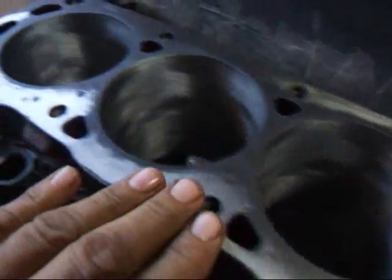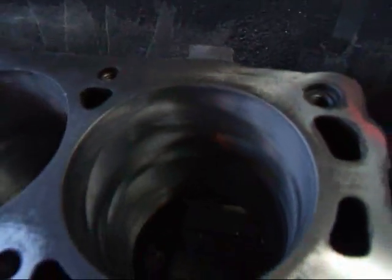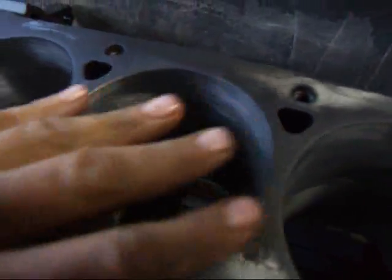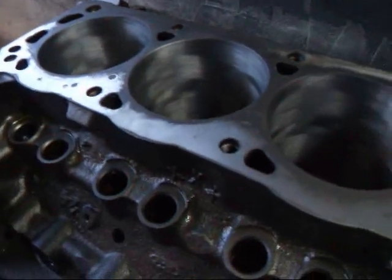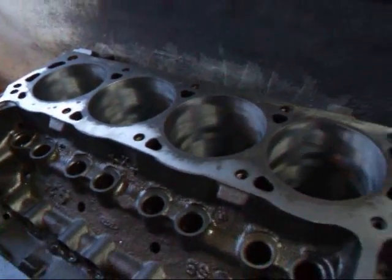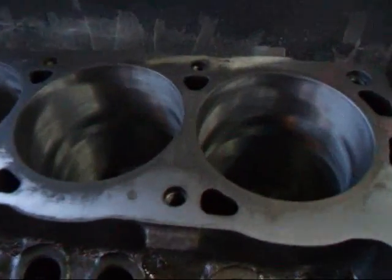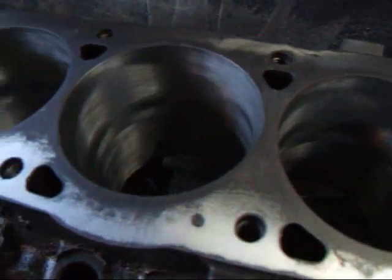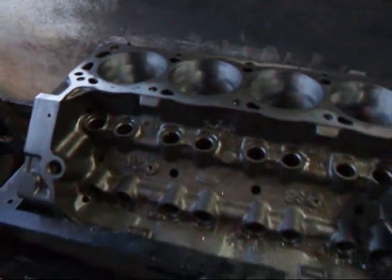We've actually cleaned this thing up pretty well along this side and along this side here, but as you can see there's some black areas here. What this is caused from is taking a sanding block to this thing, or one of those die grinders with an abrasive media on it. This just goes to show you how much you can tear these things up and how much out of whack you can make them. Anyway, we're going to show you how this is cleaned up.